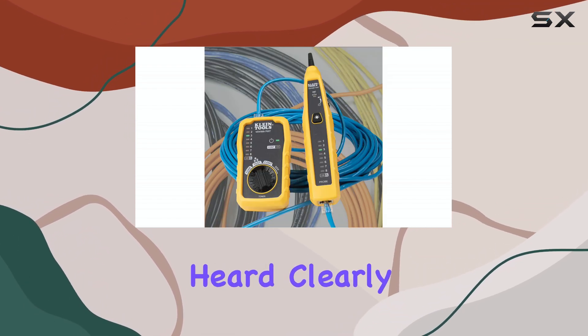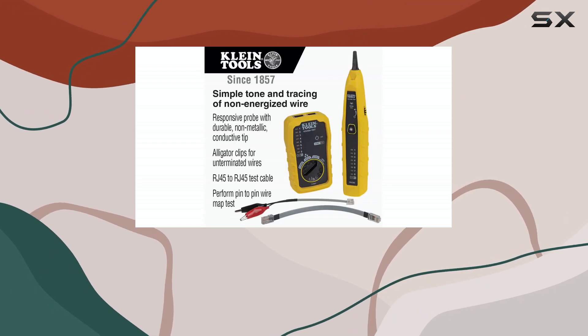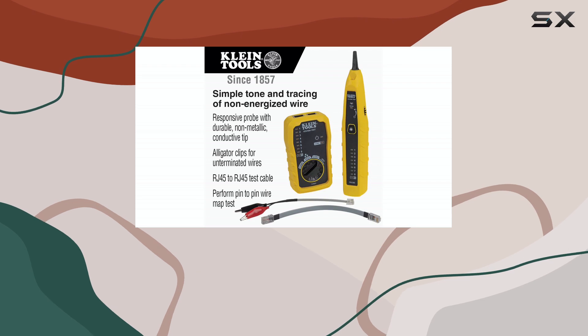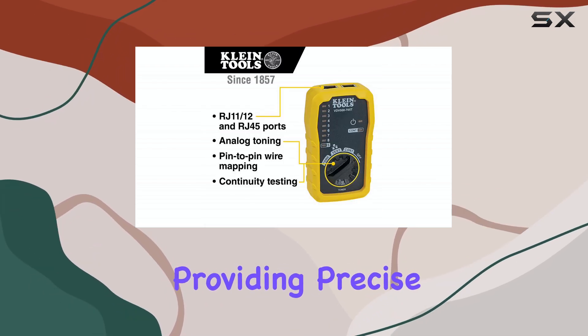The tone can be heard clearly, even in noisy environments, ensuring accurate tracing. The probe, on the other hand, is highly sensitive and can quickly locate the tone, providing precise results.